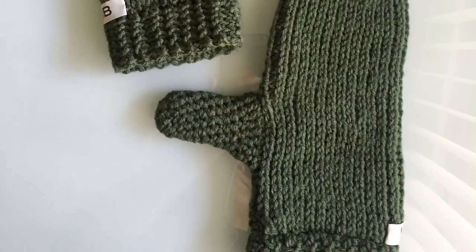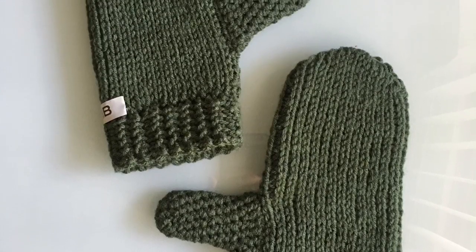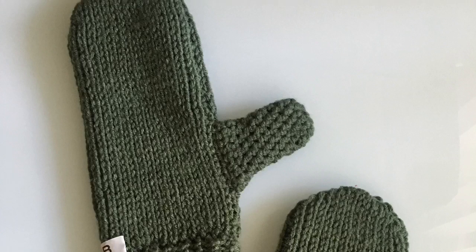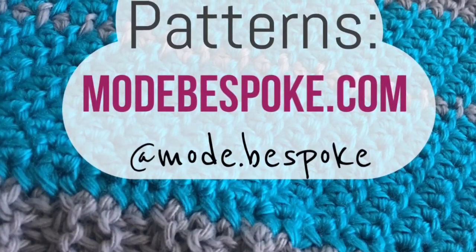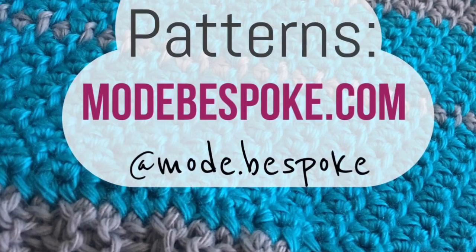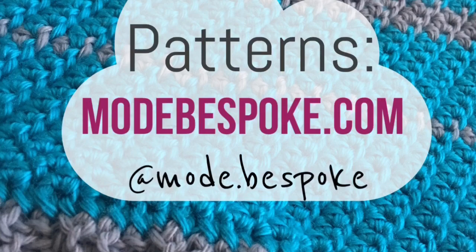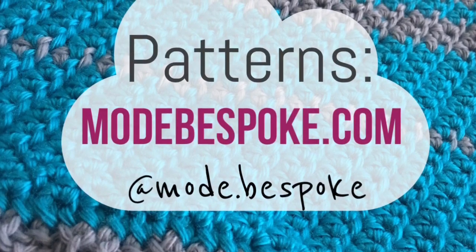That was our video tutorial for today! Join me next week for another Tunisian crochet project — January is our Tunisian crochet month. If you haven't subscribed yet, hit that subscribe button. Check out the website for PDF patterns, leave questions or comments below, and check out my Instagram for project photos. Thank you so much for watching — see you next week!